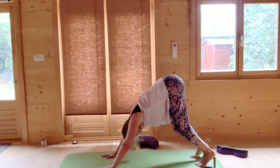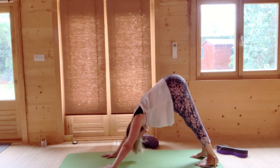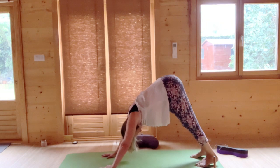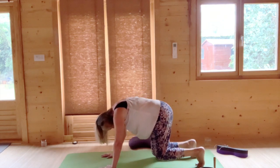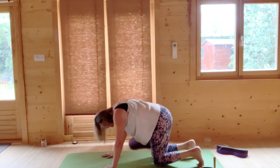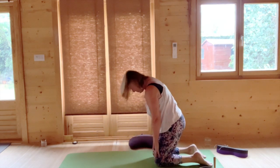Begin to straighten the legs. Really stretch back — feel the stretch in the back of the legs. And then bend the knees back down to the ground again. Untuck your toes and slide your hands towards your knees as you kneel up.